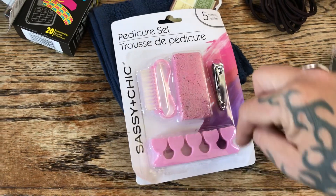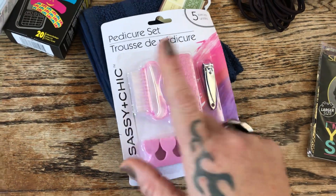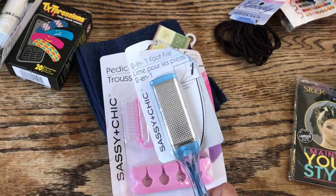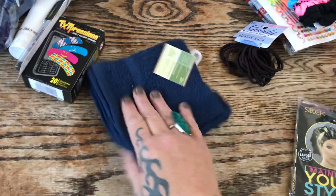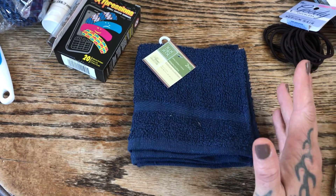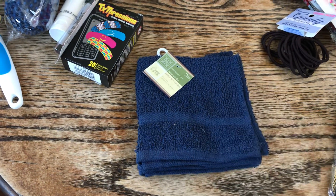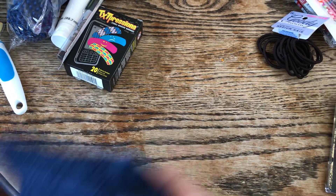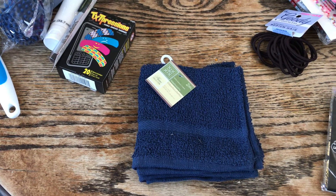We also picked up three of the two-in-one foot files — you can never have your feet nice enough for sandal weather. I always pick up washcloths because I'm old-school: my nightly routine is washing my face with ivory soap and a washcloth, then moisturizer. For moisturizer I use Ponds — old-school Ponds in the tub — and it works just fine.